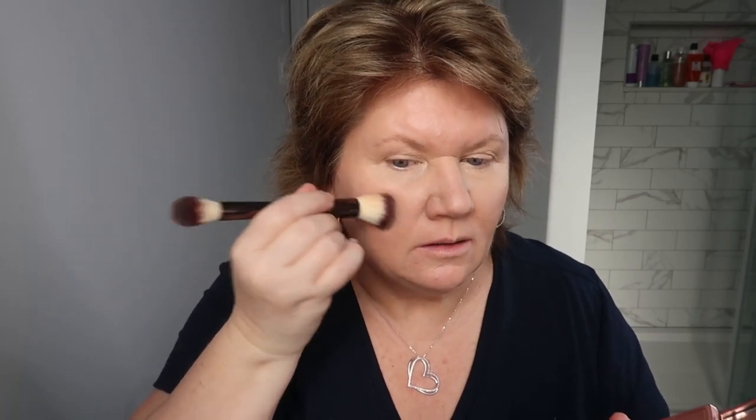I'm using a dual-ended brush by Hourglass to apply the blush. I put it on the round part of my cheek and work my way up. Because I have a round face, I like to go up a bit — it elongates the face.